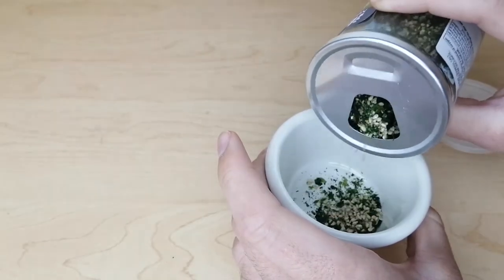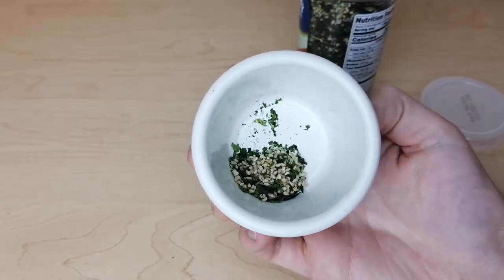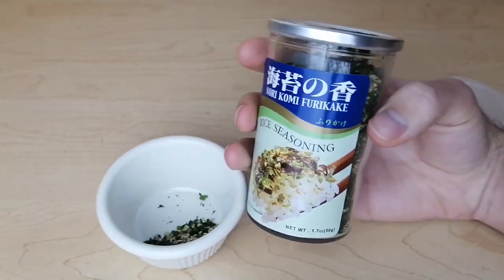Here you can see the furikake flakes. There are seaweed, sesame seeds, and other spices. I hope you'll try this out and season your foods. You can even try this on french fries or popcorn.